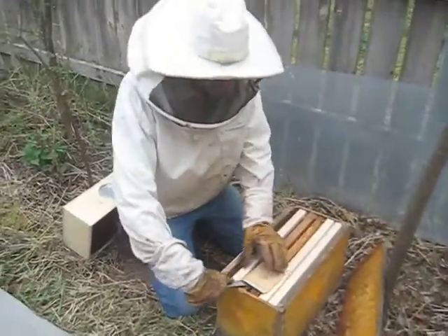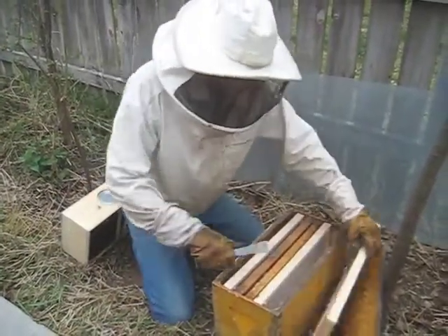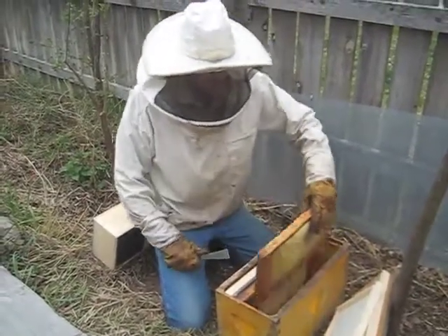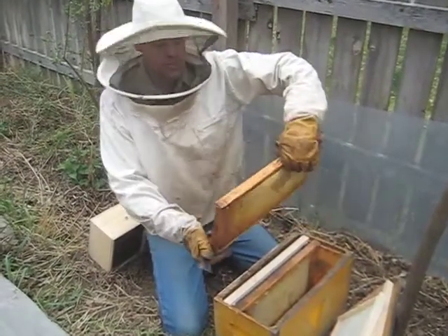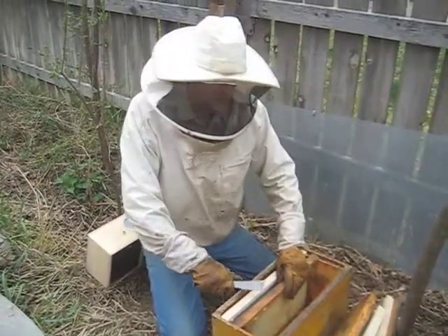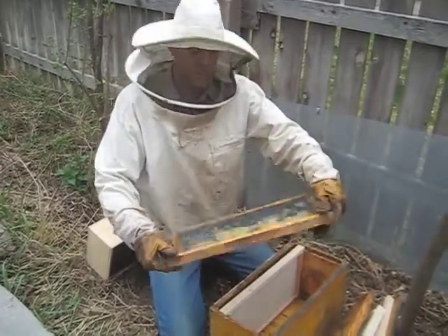Let's take the frames out of the box that we've got ready. I have some frames of foundation. I have a frame of honey from last year that I didn't extract. If you don't have that, there's other ways to do it. I have an empty frame of drawn comb from last year.